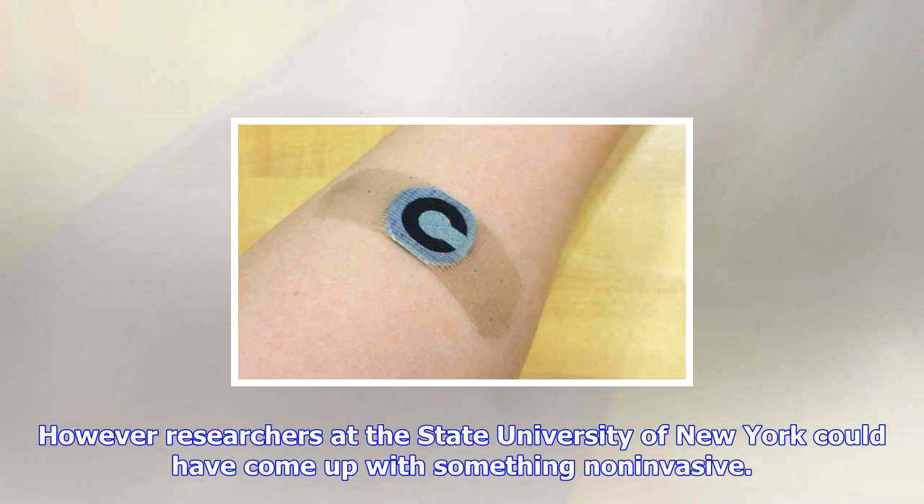However, researchers at the State University of New York could have come up with something non-invasive. This comes in the form of a paper-based patch that can be worn on the skin like you would a bandaid, as you can see in the photo above.